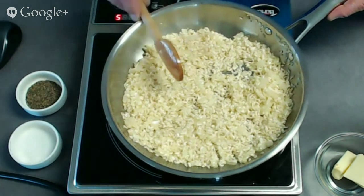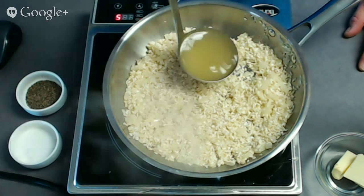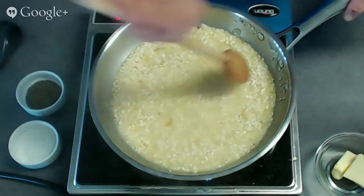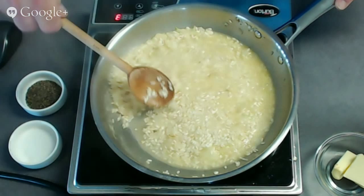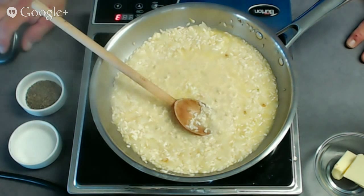Once you've got just a little sauté on it, we're going to start adding in our liquid. This is chicken stock — you could very easily use vegetable stock if you like. I'm going to start with two ladles. You always want to start with hot stock because it'll get this going a lot faster. I'm turning this down just a little to a low medium — I still want it nice and hot, but I don't want the liquid to just boil away.